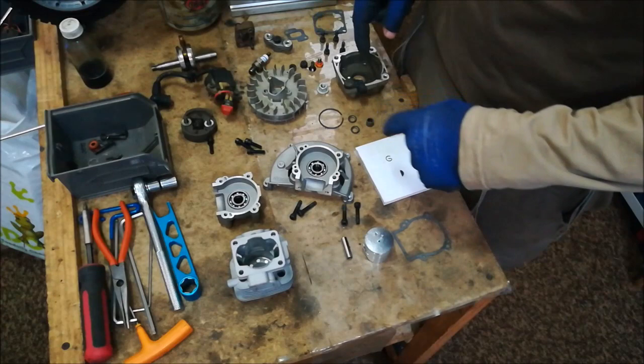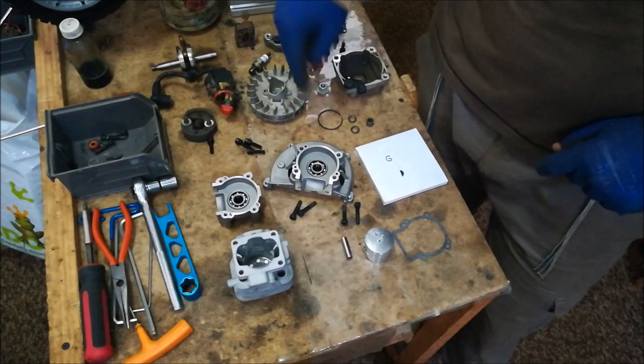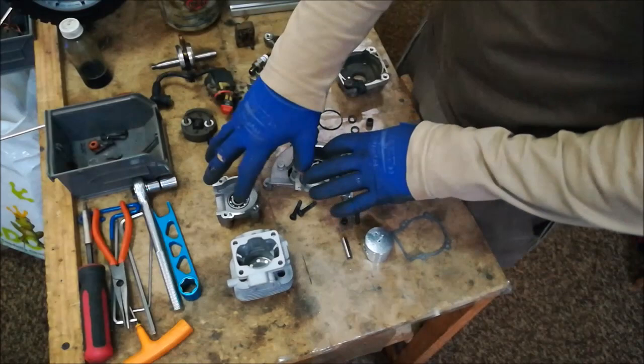Welcome to Easy Trade RSC. Today I'm going to show you how to build a 29cc engine. We've stripped a 26cc and we're converting it to a 29cc. We've got the new 29cc parts here: head, crankcase, piston, and ring. The old parts from the 26cc — crank, coil, flywheel, clutch, clutch housing, clutch carrier, and manifold — come from your old engine. It uses the same length crank for the 26 as it does for the 29.